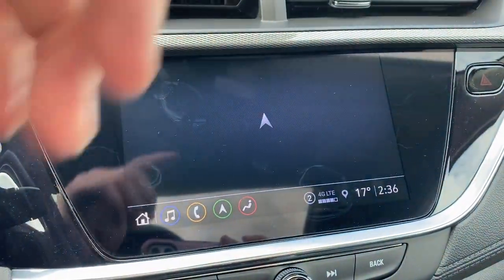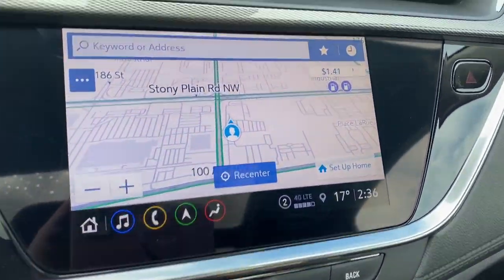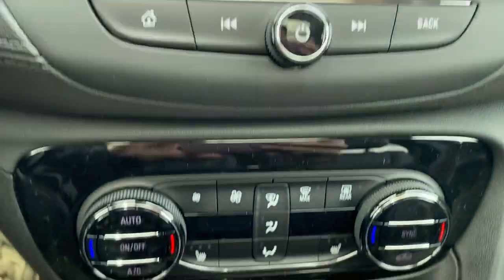We can take a look at the navigation here — pretty straightforward. We can also take a peek at the backup camera with the 360 degree camera. Just below this we have our controls for the infotainment screen.